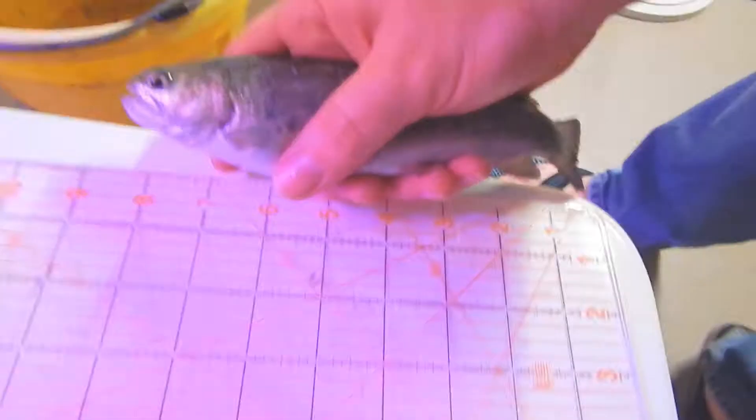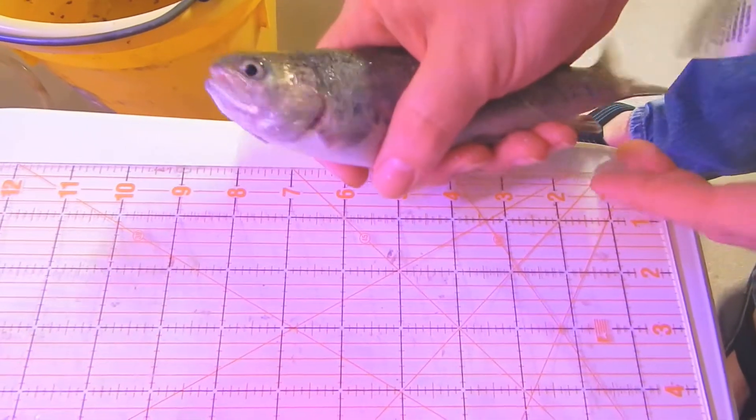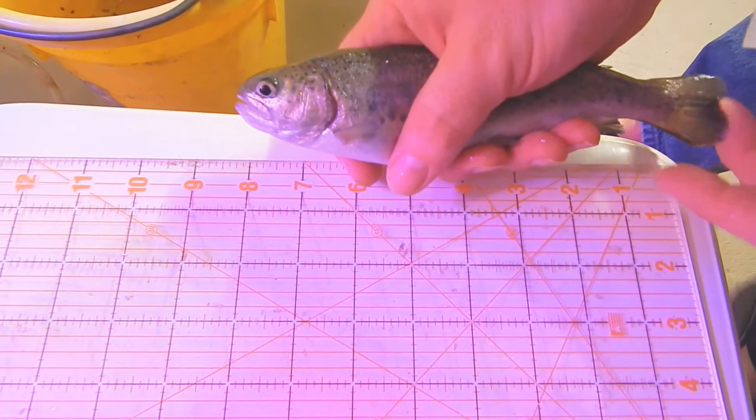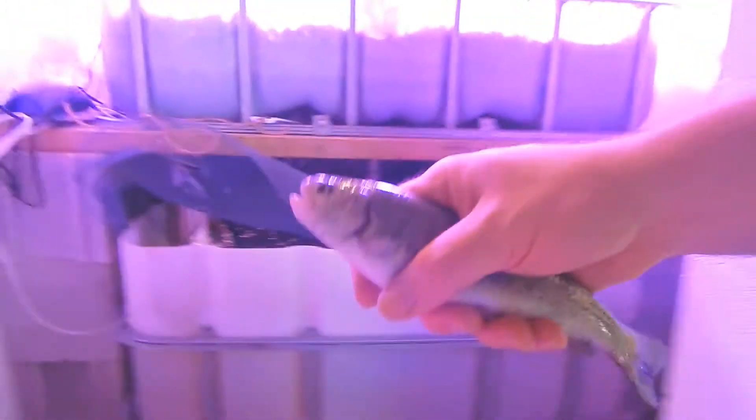Let's see if I can uncover it and see the length — this is about the medium size in there. To measure, I'm just going to hold it up here. You can see this one is just over eight inches; I've pulled one out that's almost nine inches already. They're getting big — all right, we're going to put this guy back in.